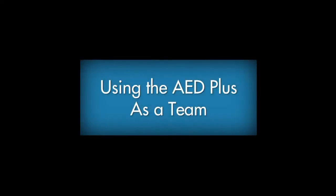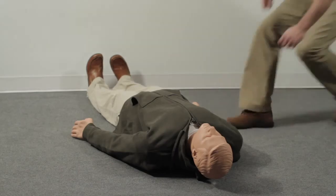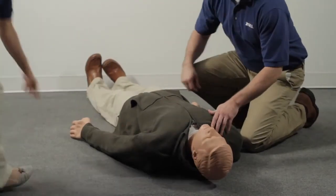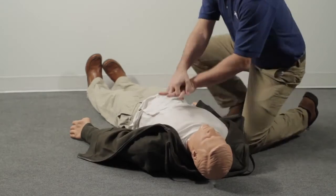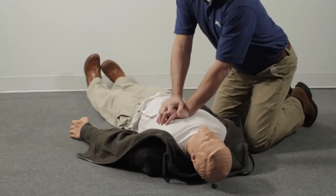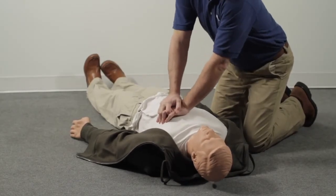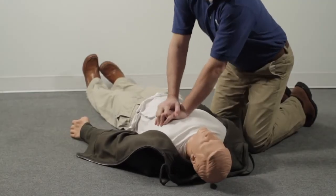Using the AED Plus as a team: let's look at a situation where an AED is used in a team rescue with more than a single rescuer. At work, you see a person fall to the floor. Check to make certain the person is truly unresponsive. Immediately send a co-worker to call 911 or the local emergency number and get the AED. If the person is unresponsive and not breathing normally, expose the chest, place your hands between the nipples in the middle of the chest, and begin chest compressions.